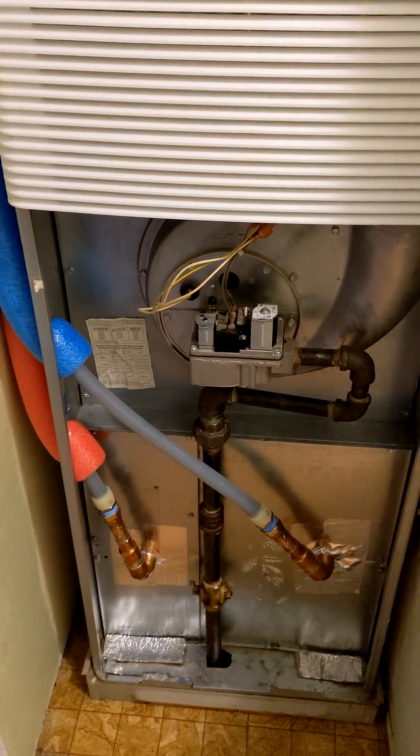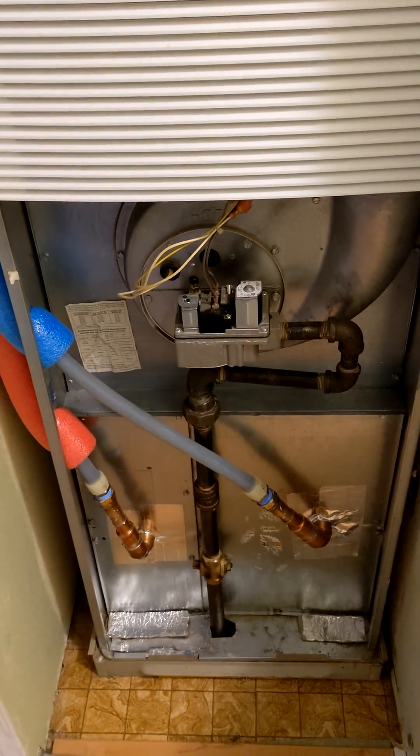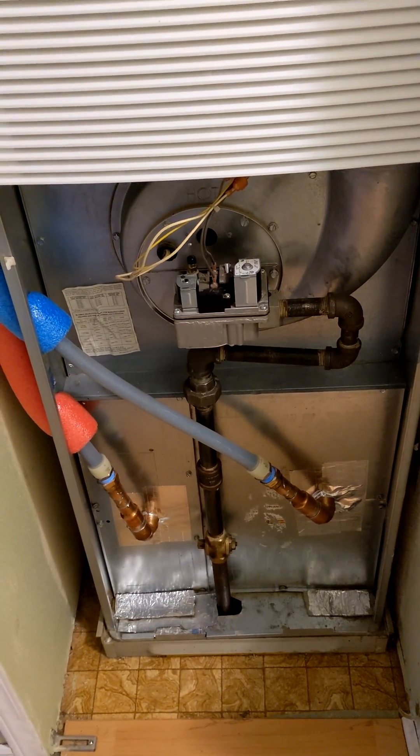The heat pump obviously reverses in winter, and using the same coil, I'm heating the house.